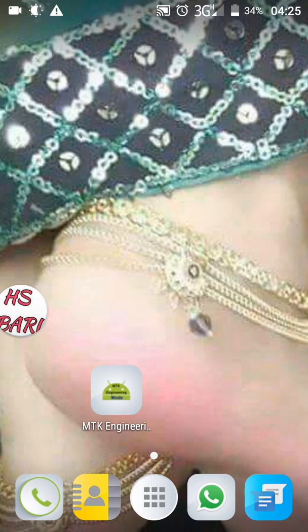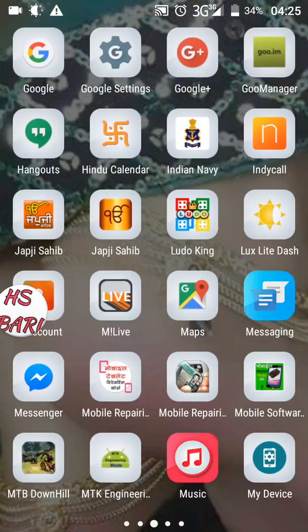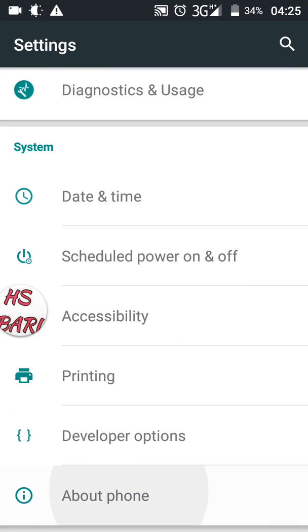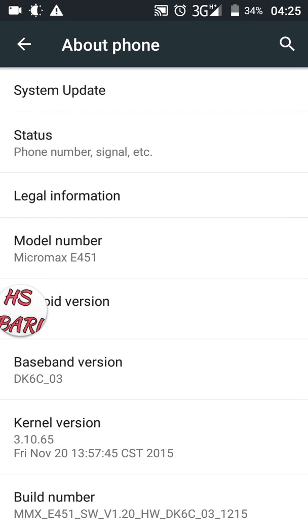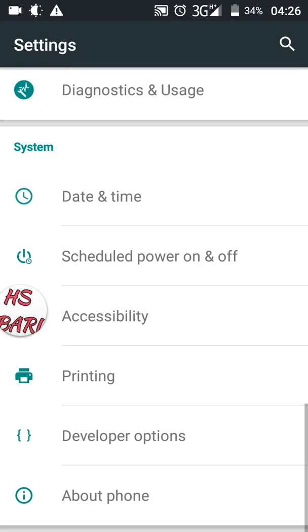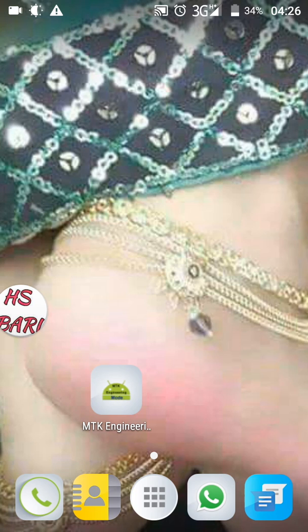First of all, I will show you that I am using a Micromax mobile phone. Go to 'About Phone' — you can see in the third row the model number: Micromax E451. Now I will take a screenshot with the help of key combinations. For key combinations, you have to press two keys: volume down and power key together at the same time.